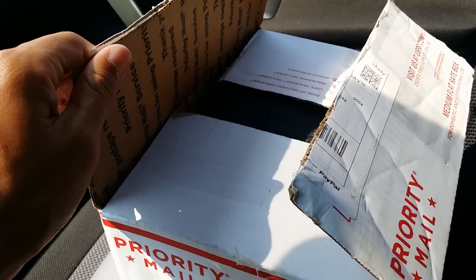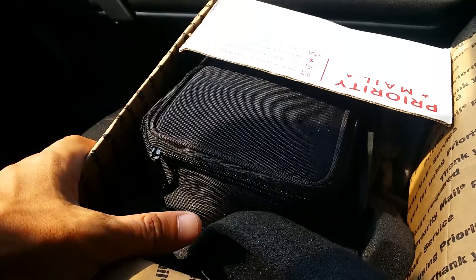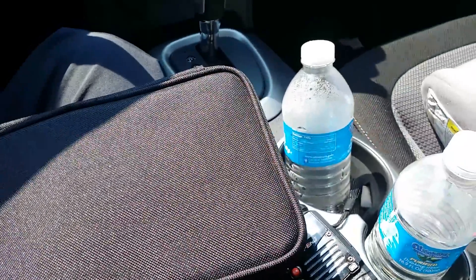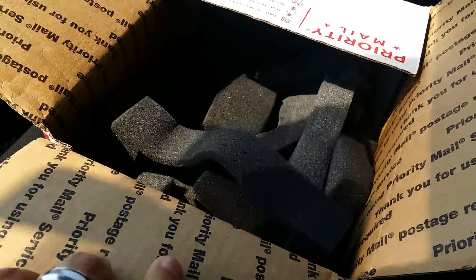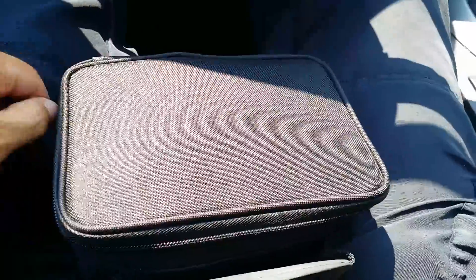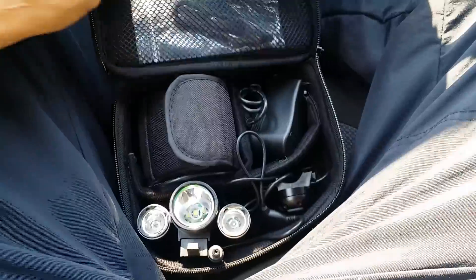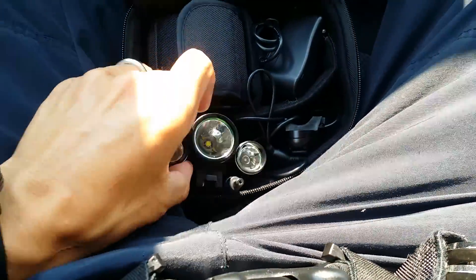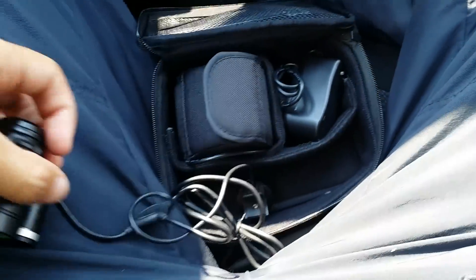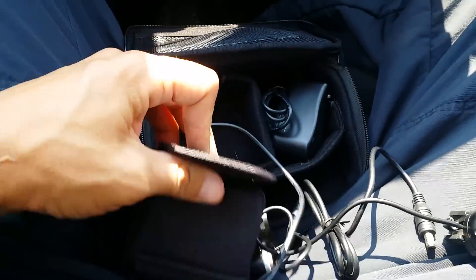Hey everyone, I'm gonna do a quick review. I ordered the police bike set from Stupid Bright — it's the PS1200, 1200 lumens. I ordered it on the 18th and received it today the 21st, so delivery was really fast. It came priority mail, pretty well packaged, comes in a nice matte black carrying case. Inside is the light itself — a decent size, fits in the palm of your hand — with a wire and a little push button to activate the light.